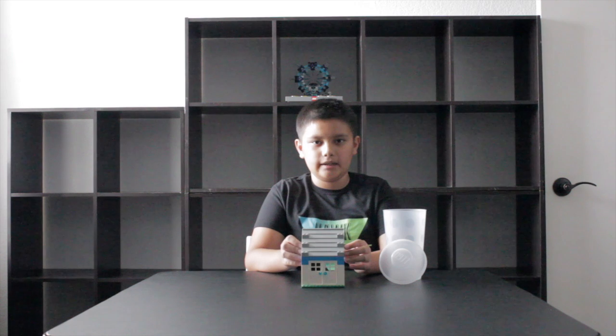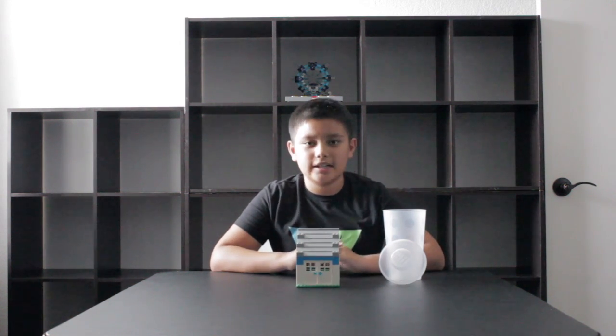It only costs about 12 bucks. This is my first Lego review and I'll show you guys the close-up.